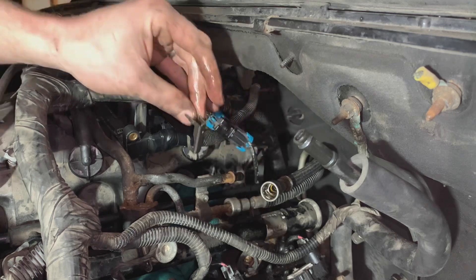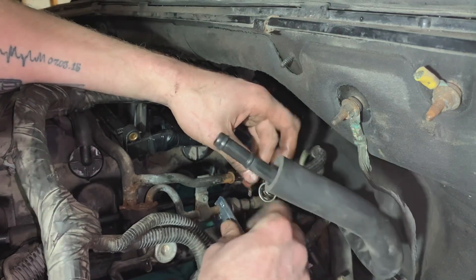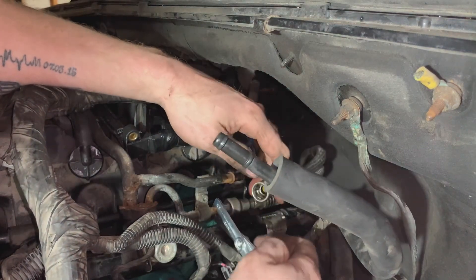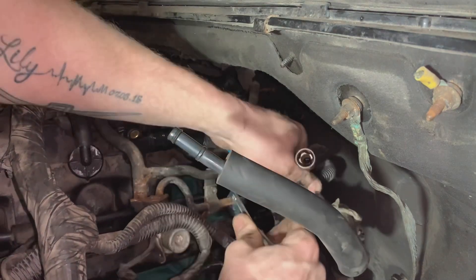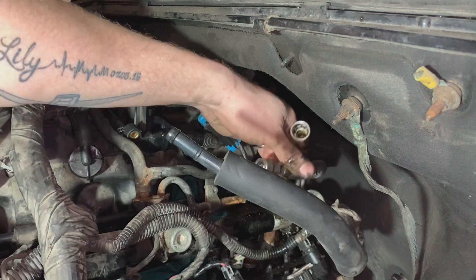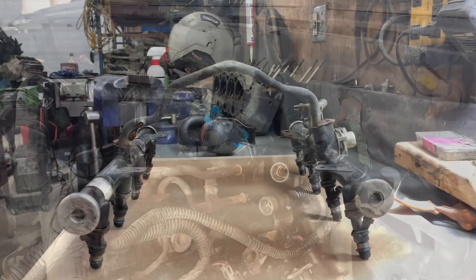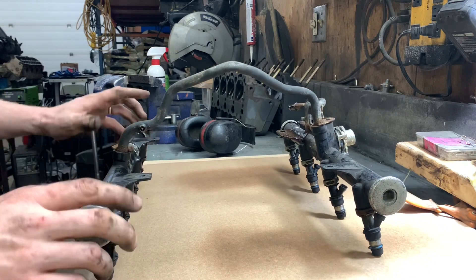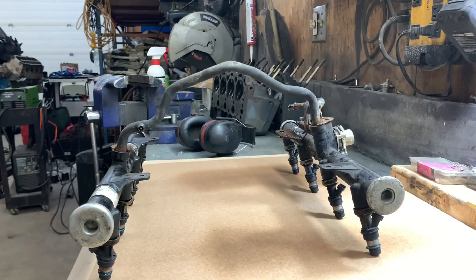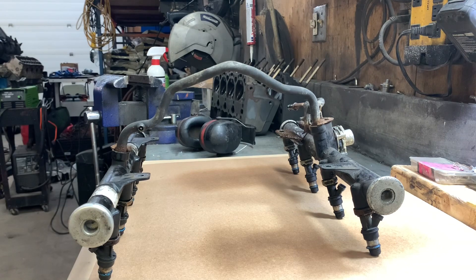Push this in and pull the line off the rail — use the 5/16 side, pull off the little safety clip, hook that side on, push it in, and pull the line off nice and easy. Now we've got the fuel rail off. I'm going to take the injectors out and clean out the rail, because I can only assume it's dirty based on what the fuel filter looked like when I took that off.